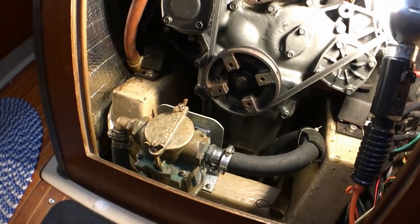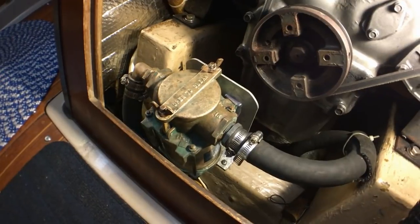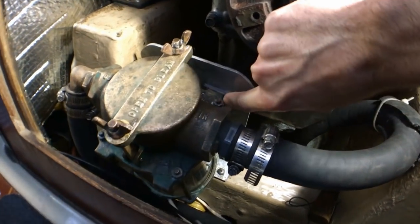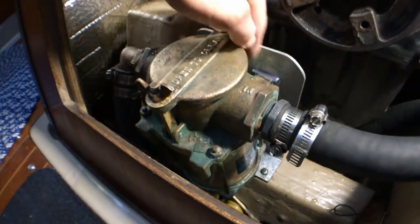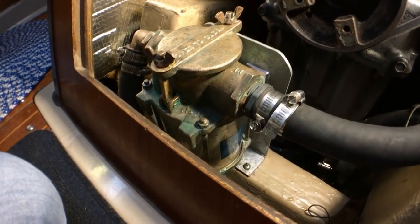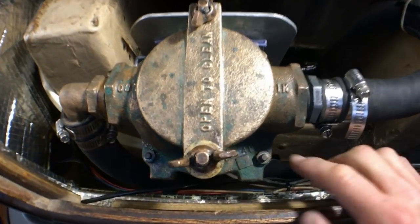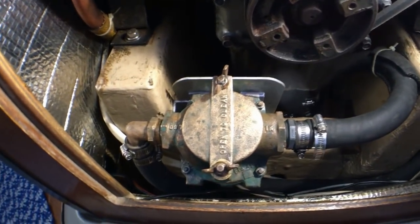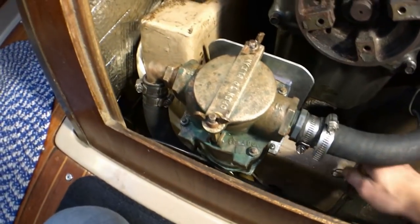We are looking at a fully reinstalled Perko sea strainer. I was able to get it bolted back in. I've got some rubber material in between the sea strainer and the aluminum plate so the dissimilar metals aren't making contact. I'm ready to open up the sea cock and let some raw water flow in to see if there are any leaks and if the seals are holding up. If there is a bit of a leak, it's probably because I may not have tightened these four bolts tight enough, and I'm ready to go with a ratchet to tighten them on the fly.